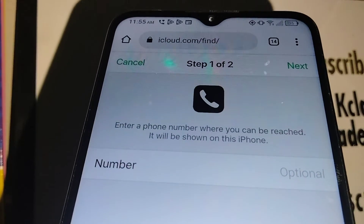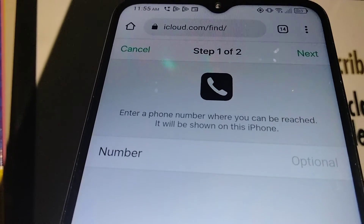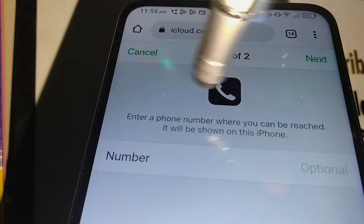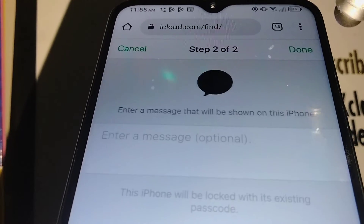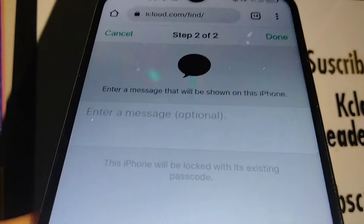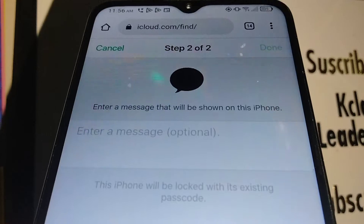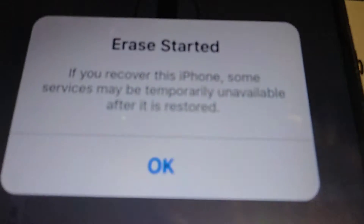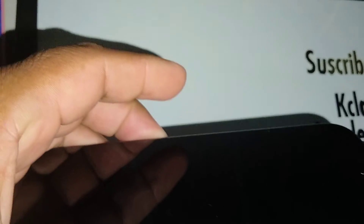Once you confirm the text message verification, you'll get to the next page. There's an optional phone number field — it's not necessary, you don't have to fill it in because we are going to erase the iPhone anyway. Go ahead and touch 'Done.'